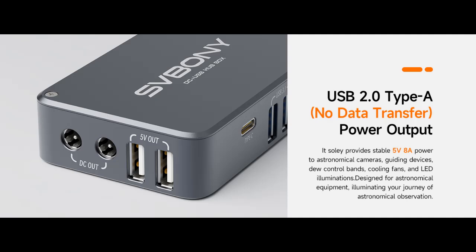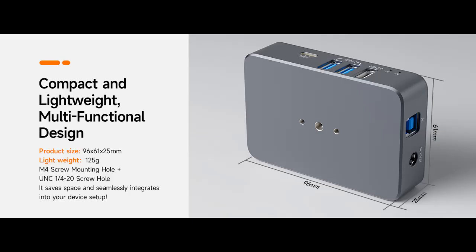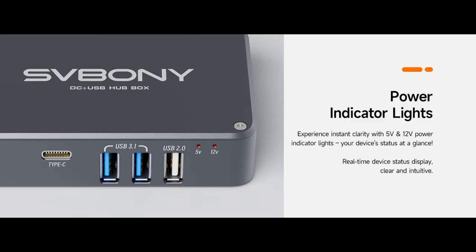Designed for portability: weighing just 125g and measuring 96x61x25mm, this compact SV241 Power Adapter is designed for portability, with M4 and UNC 1/4 screw holes on the bottom. Installation is a breeze.